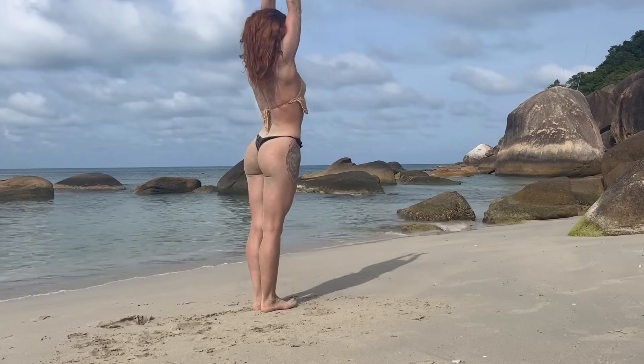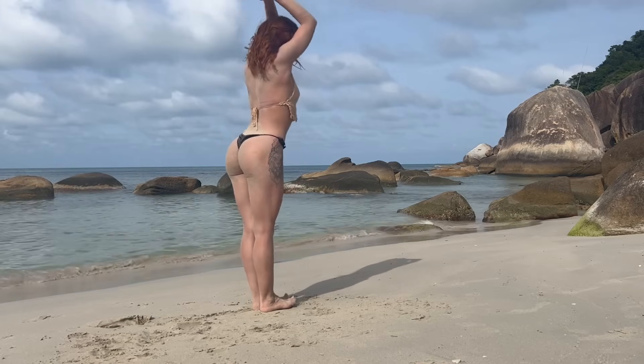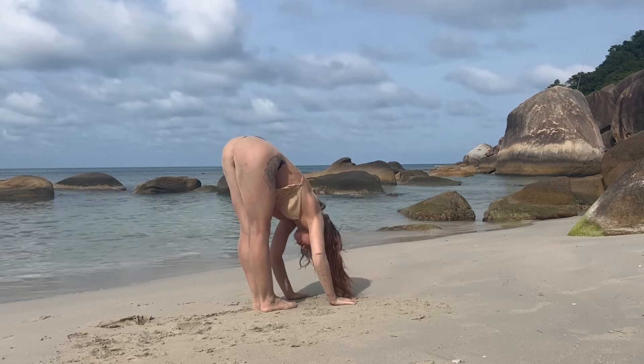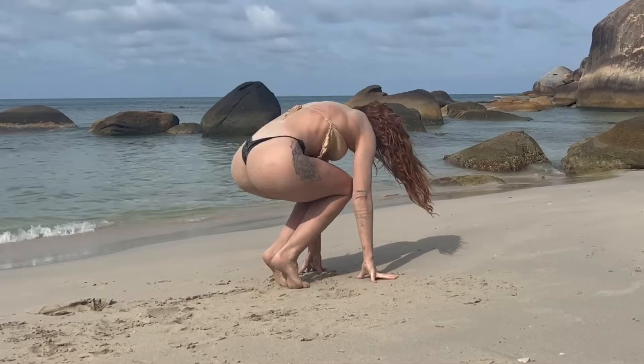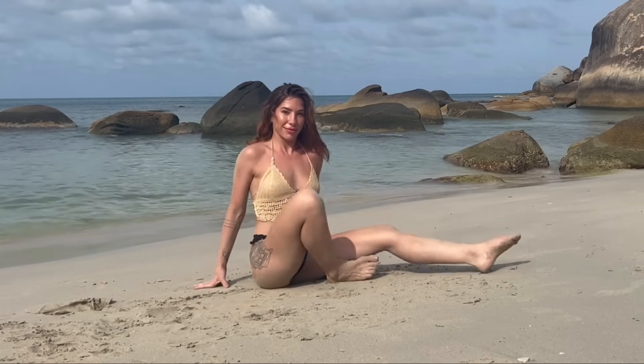Inhale arms up, exhale forward fold. Beautiful — coming down onto the mat, reaching your right leg out long, left foot is inside the thigh.